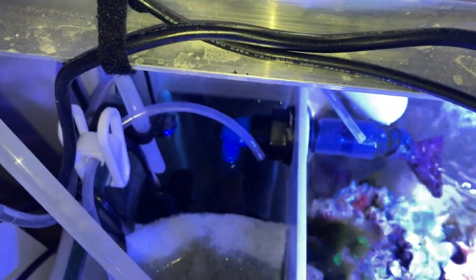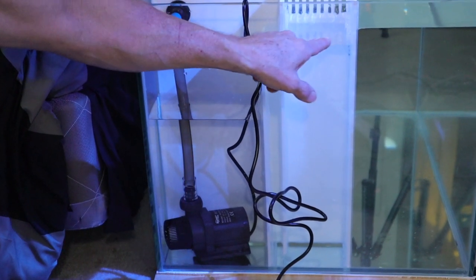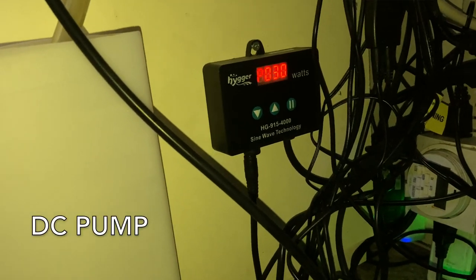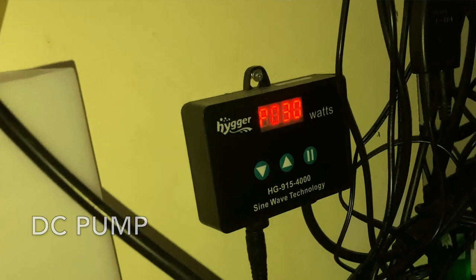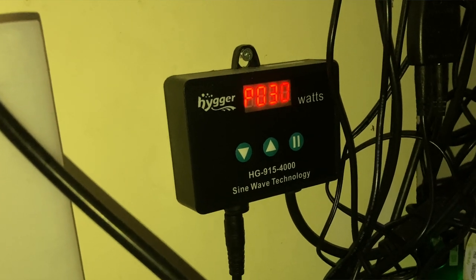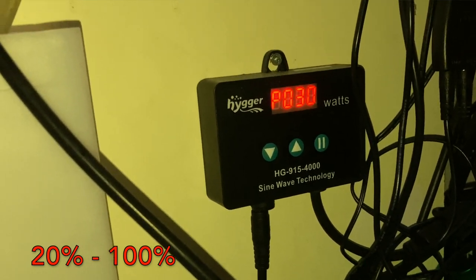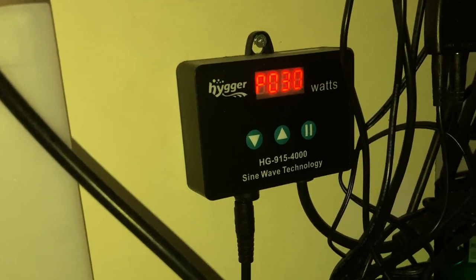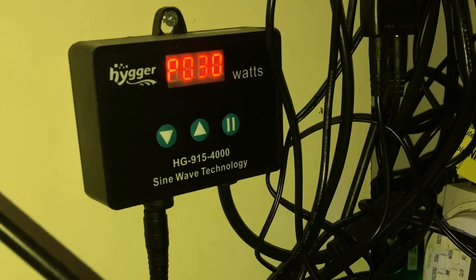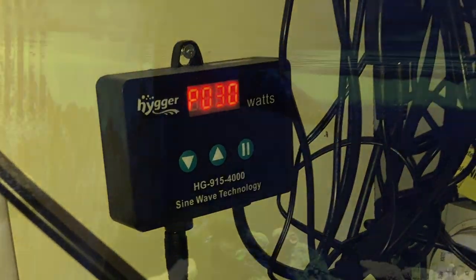Down at the bottom, underneath all this, I have a Heiger 1080-gallon return pump. It's been extremely quiet and it has a controller. The controller lets you increase or decrease the flow rate by percentage — from 20% all the way up to 100%. It also has a pause button for feed mode, so you can turn the pump off and it'll stay off for 10 minutes unless you push the pause button again to turn it back on.